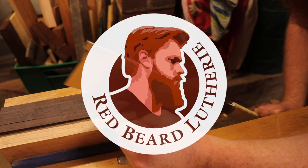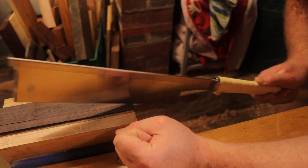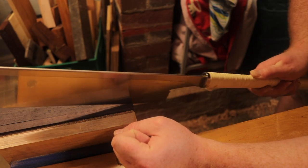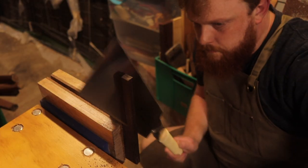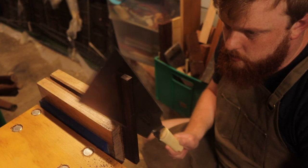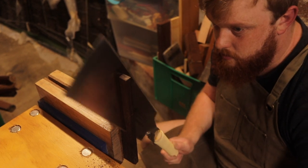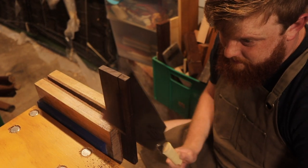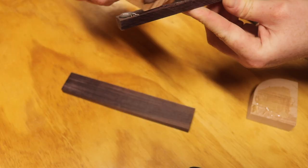This is Redbeard Luther. We need to make a bridge. I am carving a bridge out of Indian rosewood, a timber often found on bridges of string instruments, as it is light and strong, allowing for a smooth transfer of energy from the string into the soundboard. This will make a very pure sound.